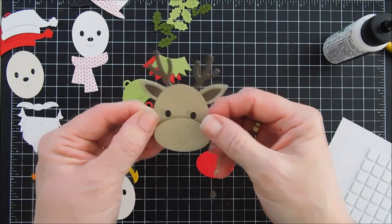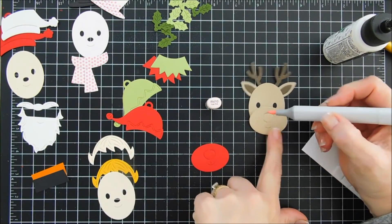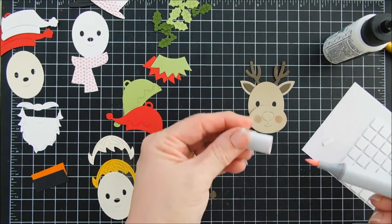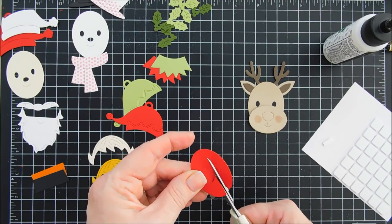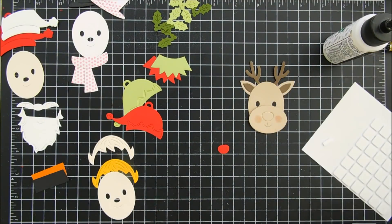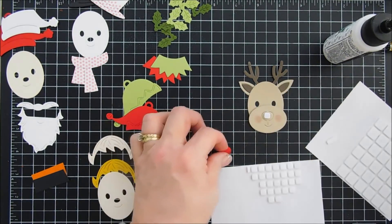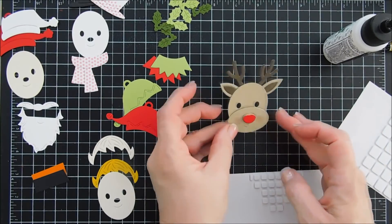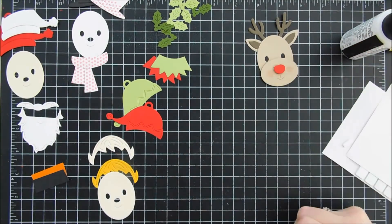How fast and easy is that? I did pop up my cheek part with the nose with foam adhesive. If you don't want the dimension you don't have to, but I just think that adds a little bit more character. We're going to add a little more by using some pink for cheeks — I'm using my pink RV10 Copic marker to rosy up this guy's cheeks. I die cut out the cheek piece one more time with red cardstock because we're going to make a Rudolph of course. I'm going to add a foam square to the nose and then add our red one right on top. It creates the cutest little reindeer.